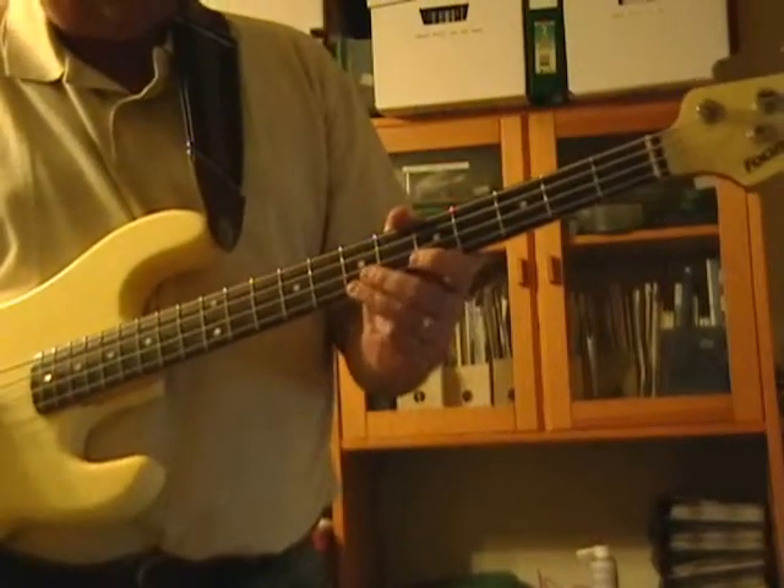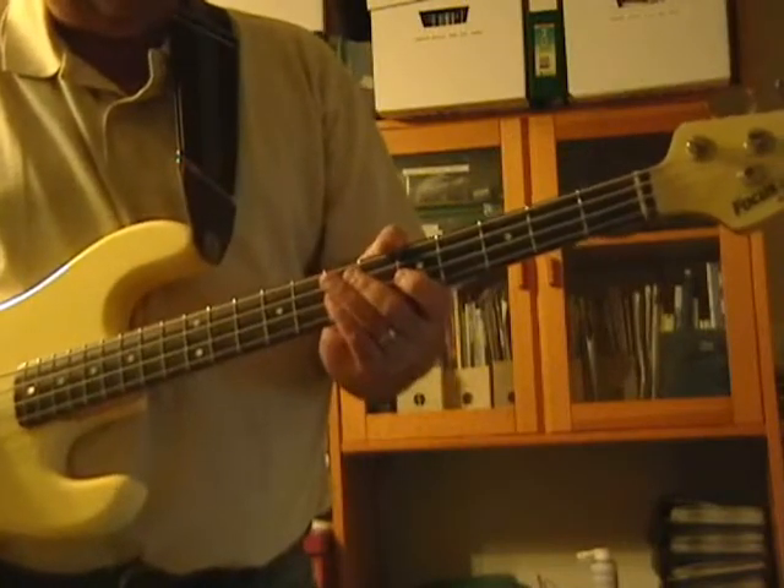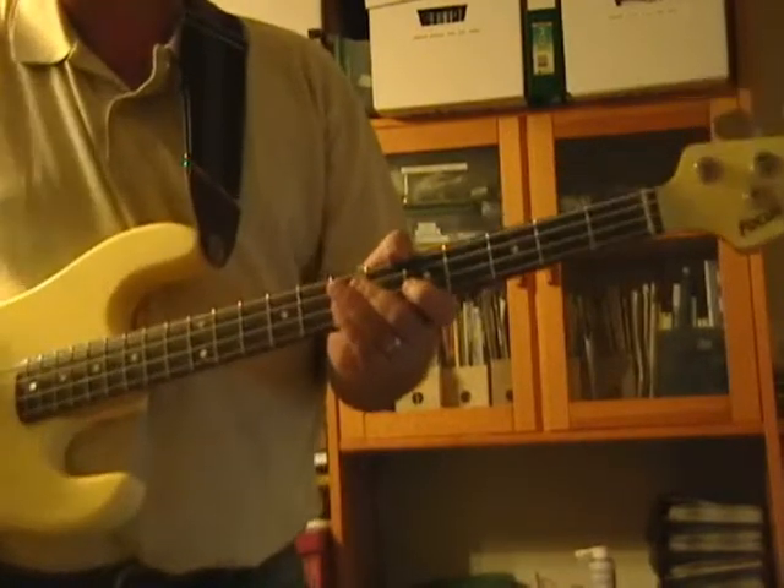It starts off with a guitar and hi-hat kind of shuffle. I always like to jump in the game early, so I start off with the guitar lick.